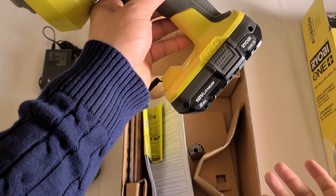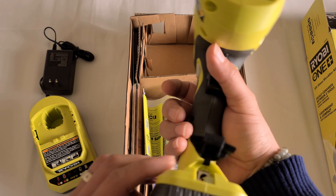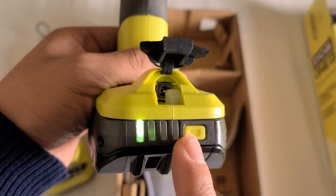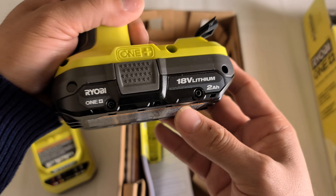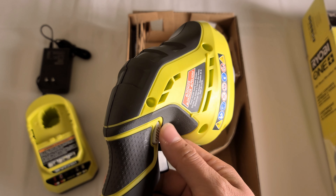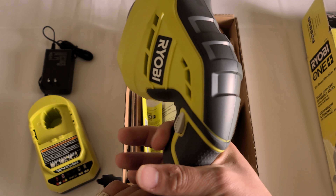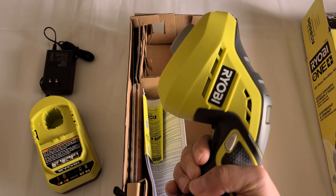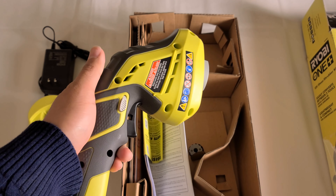Here is the tool. As you can see it has this part that comes out and the battery goes in here like that. It's very nice and light, which is cool. I like that it has an indicator — this end is not charged at all and the other end is fully charged. It's 18 volts, so that's really good.